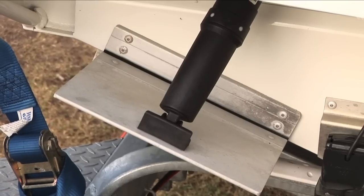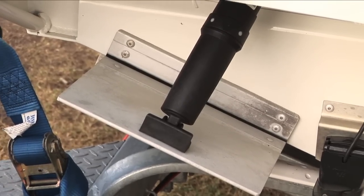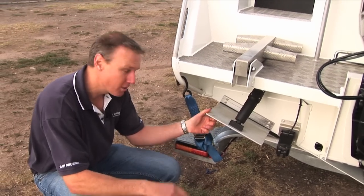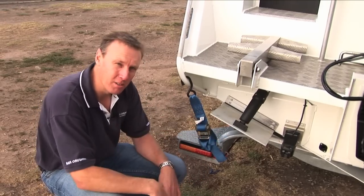Trim tabs — not essential, but they are a very handy thing to have on a boat. They give you great control over the side-to-side trim angle. If your boat's unevenly loaded or you're travelling in strong beam-on winds, you just touch the button on the tab, the tabs will adjust and level your boat. Fantastic.